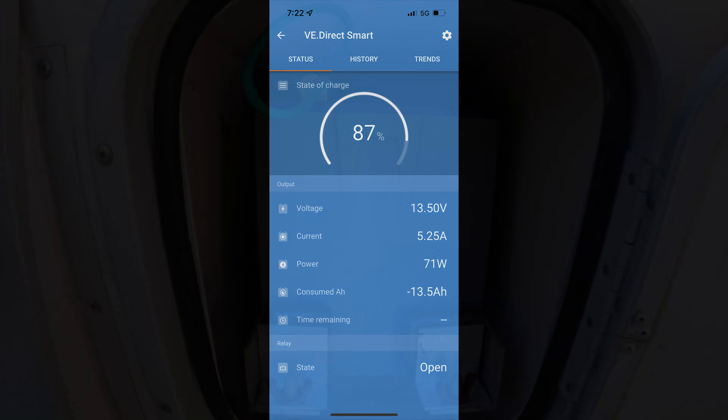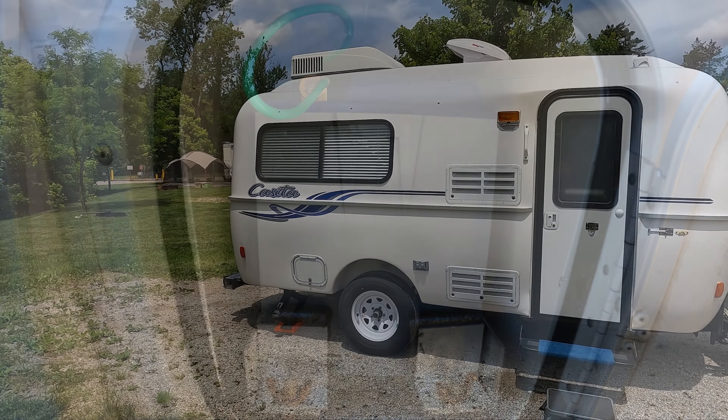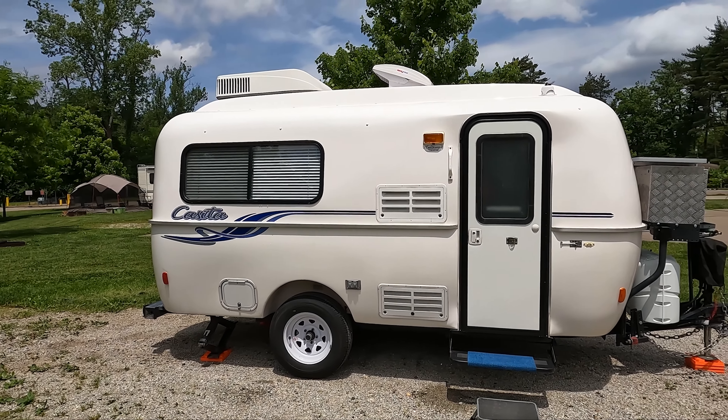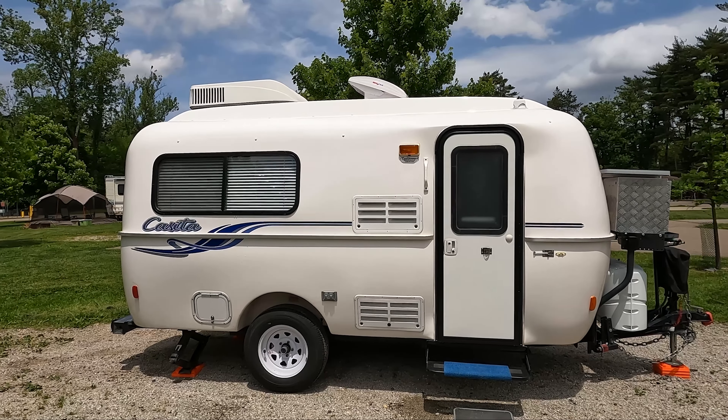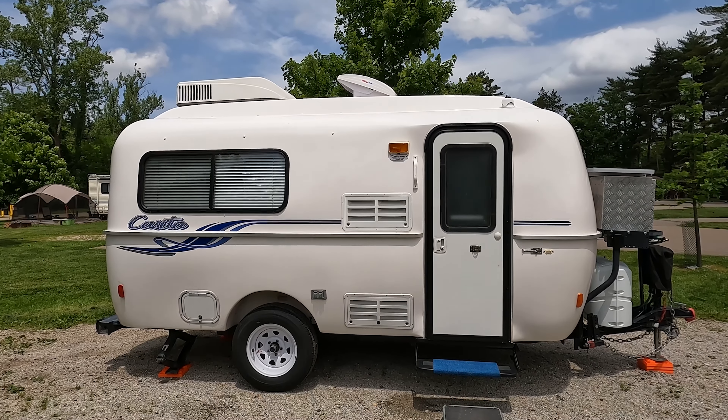With all that being said, I would say this was definitely a success on the lithium battery. We are very happy with the results and we look forward to boondocking more in the future. Thank you for watching and thank you for your support. We'll see you in the campgrounds.